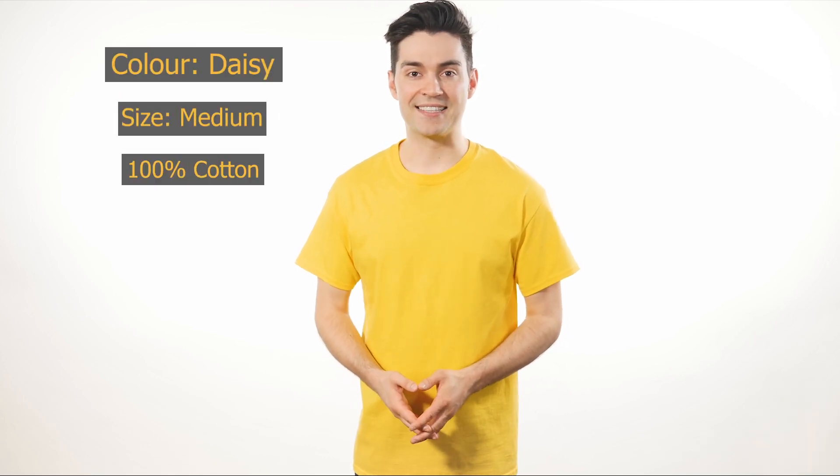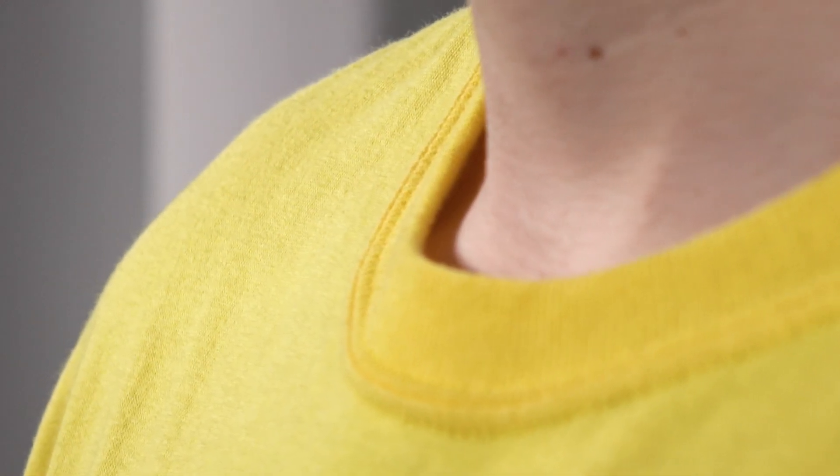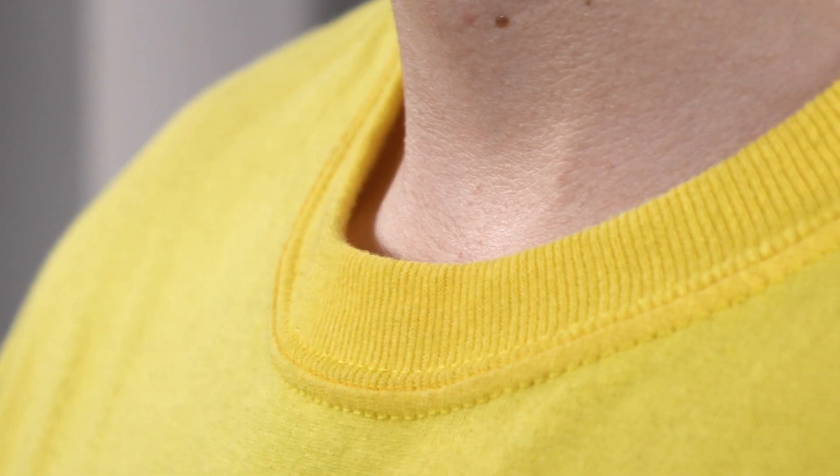The Gildan 2000 Ultra Cotton T-Shirt is the heaviest shirt that Gildan offers, weighing a solid 10.1 ounces. It has the exact same sizing as the 5000 and the 8000. The safety green color in this shirt is ANSI and ISEA certified as a high-vis background color, so if you need to outfit your staff with lightweight tees to go under high-vis vests during the summer months, this should be your go-to tee.